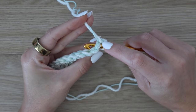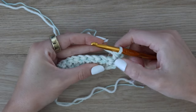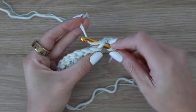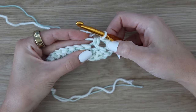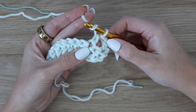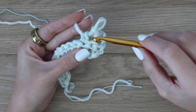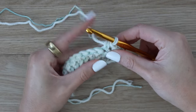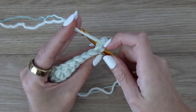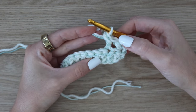Yarn over, insert your hook into the very first stitch of the row, yarn over, pull up a loop — three loops on your hook — then yarn over and pull through all three. That's one half double crochet into that first stitch. Now skip over the following stitch and in the next stitch work another half double crochet. Now work a half double crochet around the post of the half double crochet that you just made — yarn over and insert your hook in the little space in between the two stitches, not into the actual stitch that was skipped, just into the gap, working around the post of the previous stitch. Yarn over, pull up a loop, yarn over, pull through all three.